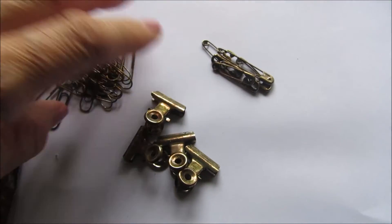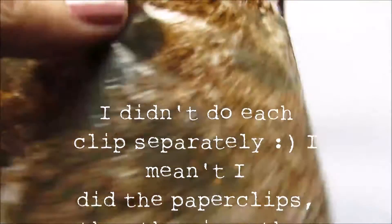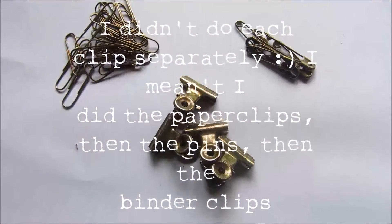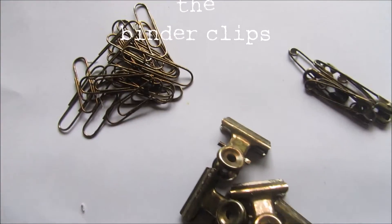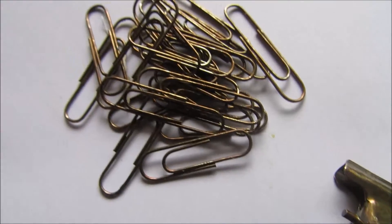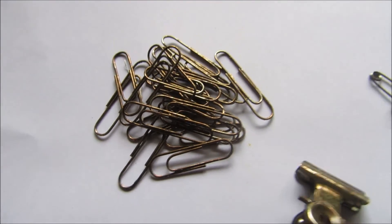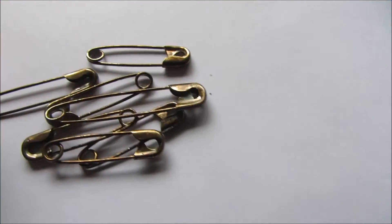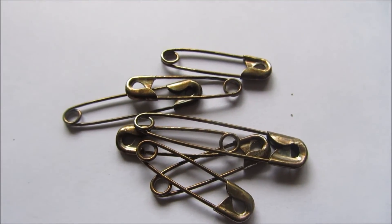I threw in the paper clips — I did them all separately — and swished it around again until they were all covered. And this is the result. I thought they worked out quite well for a faux rust look, and they will look better in my vintage style journal than bright shiny silver.